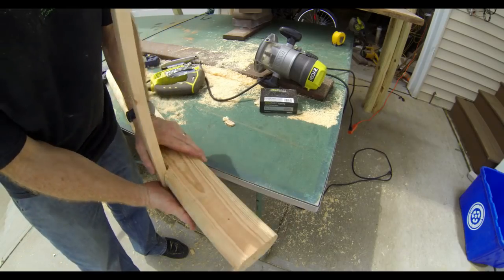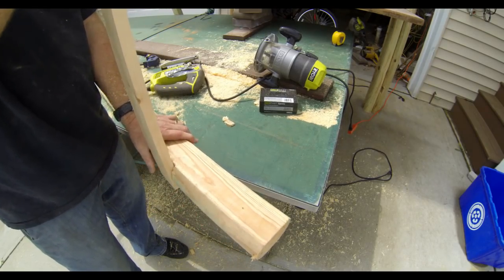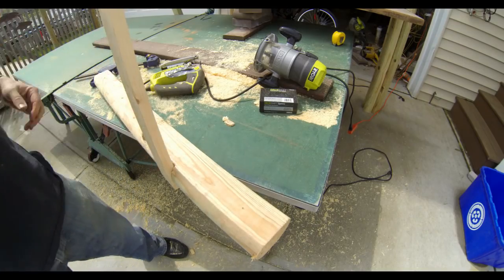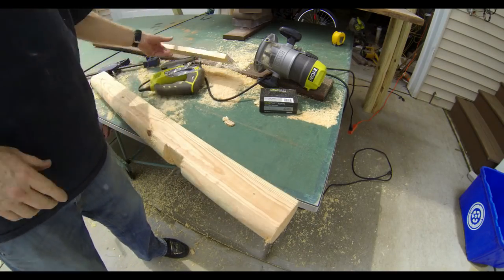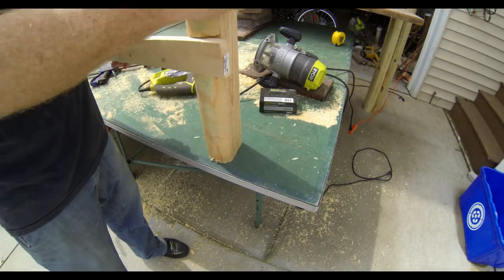You'll notice that the back legs on my computer table are not going to be flush with the back corner of the table. That's because in the room I'm going to use this in, I've got baseboard heat, so I wanted those back legs to be set in a little bit.